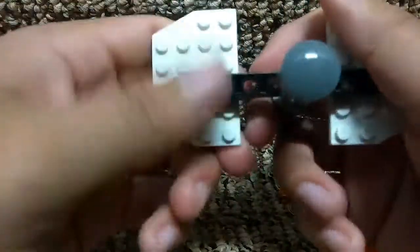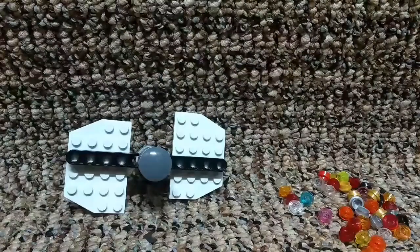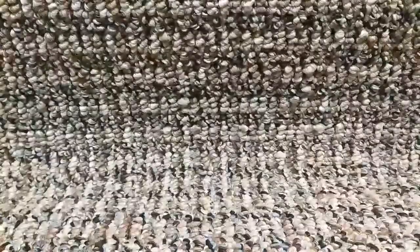Now you need to put the little studs on — pause the video and put them all on. Here it is all finished. I put all those studs on it. You don't have to put them on, but it looks like a rainbow while you are spinning it.